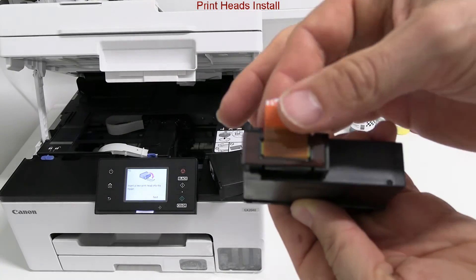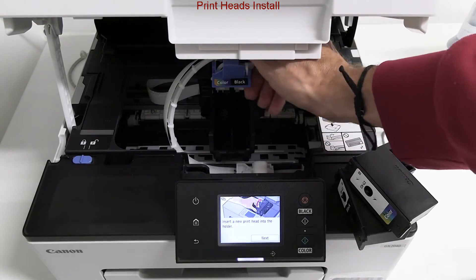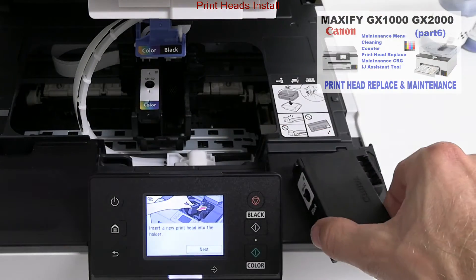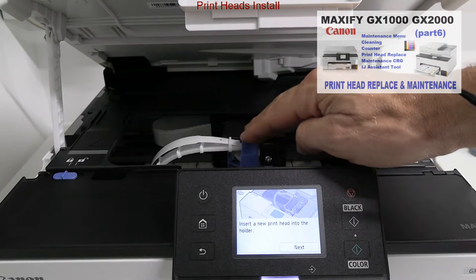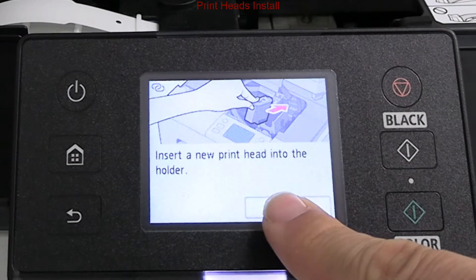The print heads are consumable items and can be easily replaced. Find more information in the maintenance video in the upper right corner. The color display nicely shows all the steps.